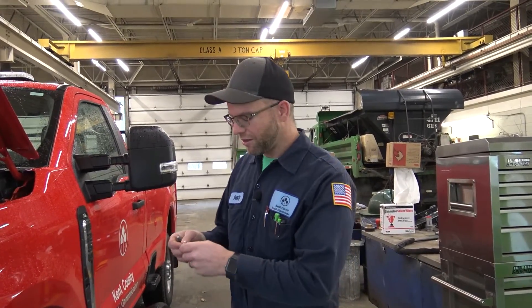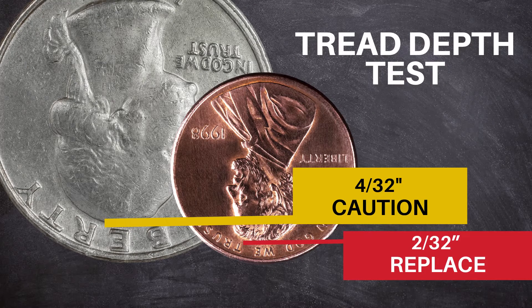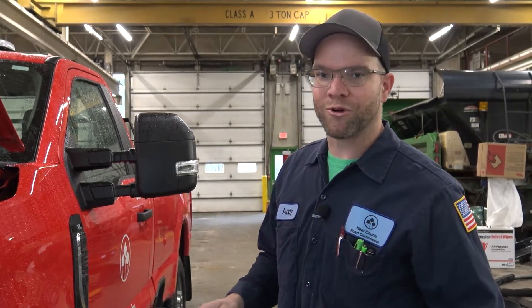If you want to stay within legal limits, I recommend at least 2/32nds for the penny test. But for winter driving you should really use the quarter test, which gives you 4/32nds of tread depth and a little bit more traction. If you want any second opinions on your tires and how well they're wearing, you can always go to your local tire dealer and have them check them out.